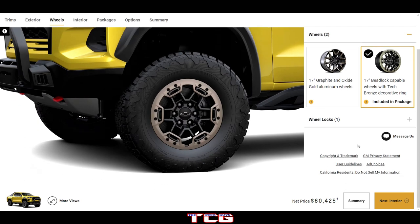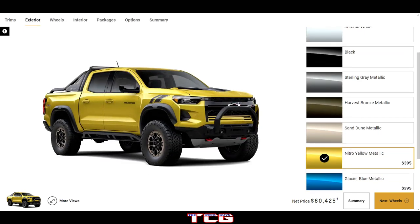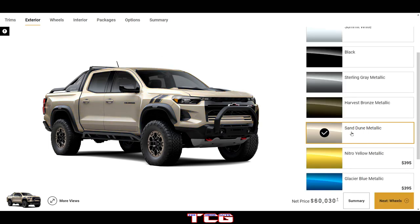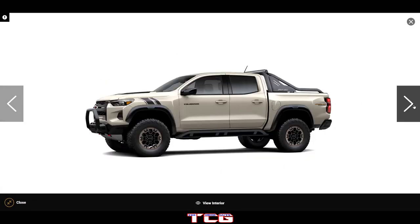The Desert Boss package adds a lot of features. Let's look at the exterior — the default color options aren't my favorite for this build. Let's see what it looks like in Sand Dune.